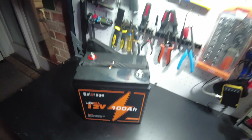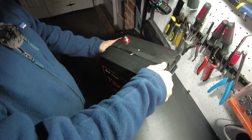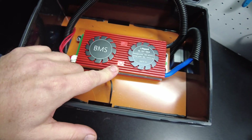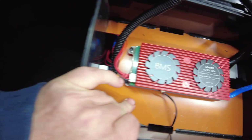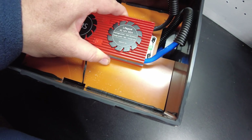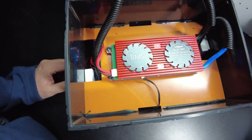Now let's tear this battery apart. I've already got the lid started. Oh, check this out — it looks like a DALI. It just says BMS on it. It looks exactly like a DALI, but it just says BMS. So I guess we can just call it a DALI-style BMS. Could be a clone or something.